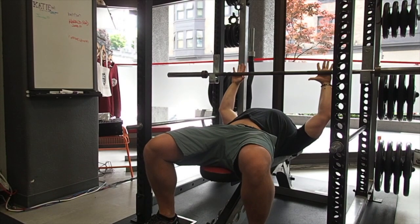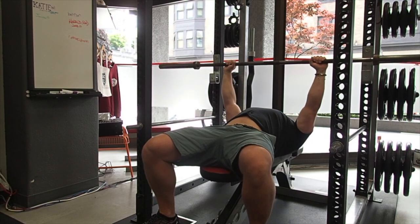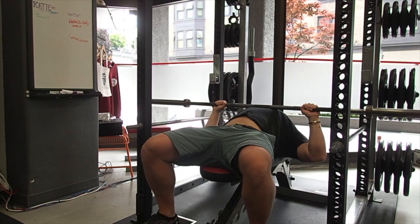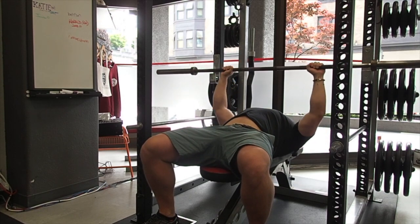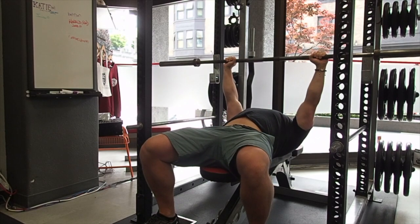Now TJ's elbows are only slightly bent. He then straightens his arms and clears the hooks by about two inches. In a good bench press setup, you should always be able to fully clear the edge of the J-hooks with your arms extended.